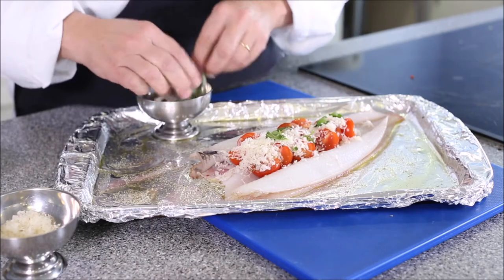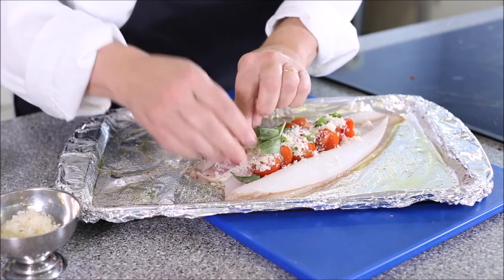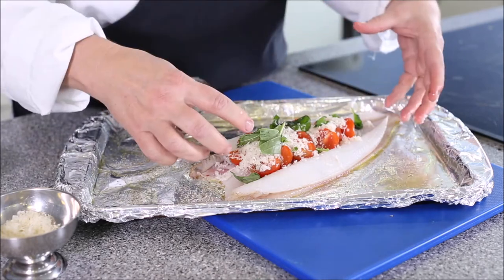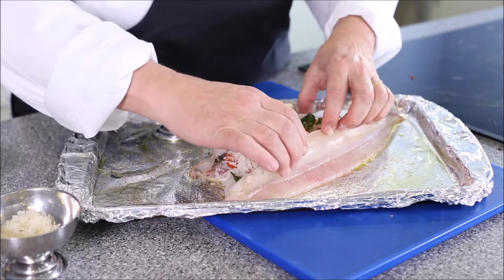You will need a little bit of oil over the fish because it's a white-textured fish with very little fat, to prevent it from drying out. The great thing about this dish for the customer is that they can make the pocket, put the stuffing in, and keep it in the fridge for a short period of time before they're ready to cook it.